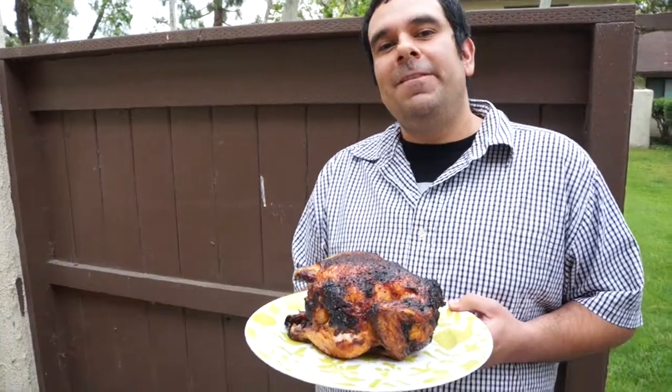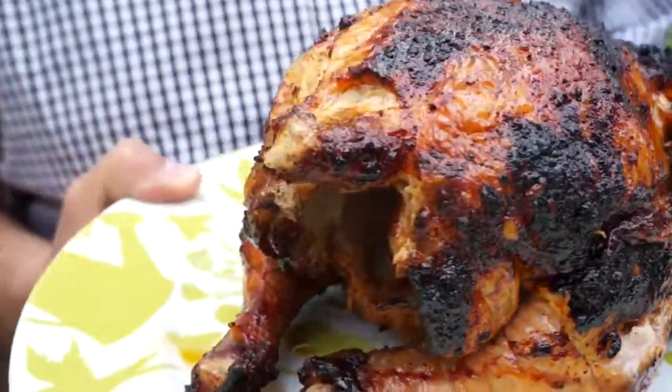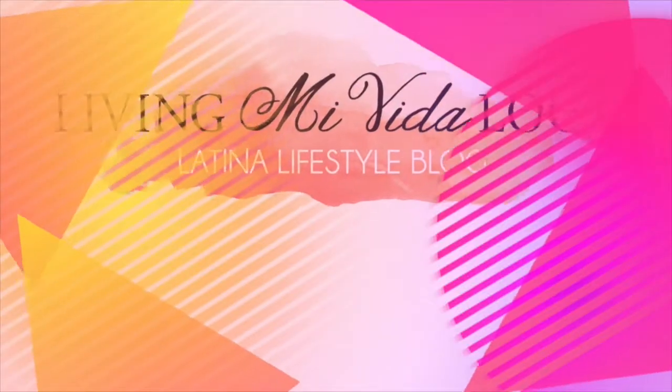Thanks for watching LivingMiVidaLoca.com. We'll see you next time.